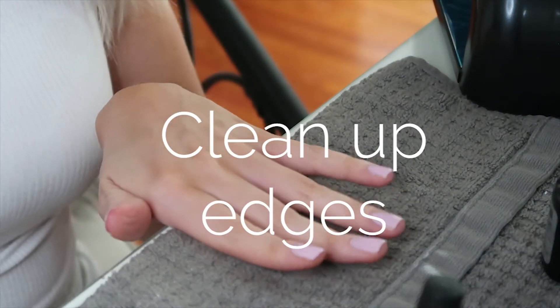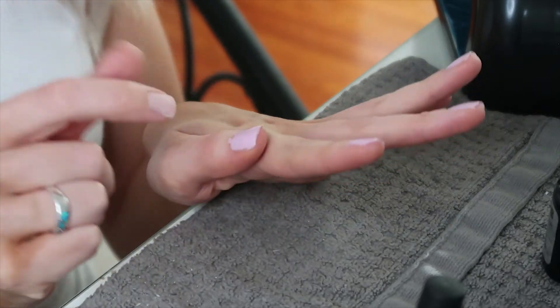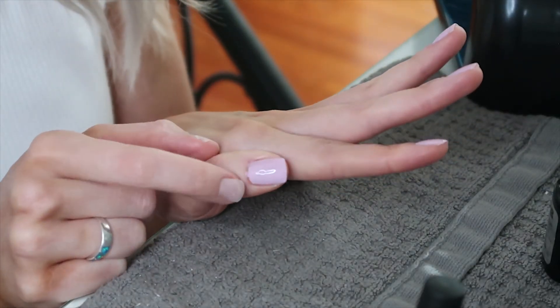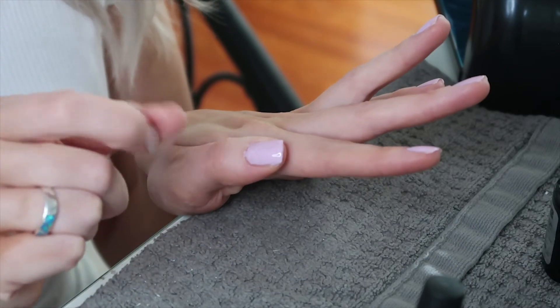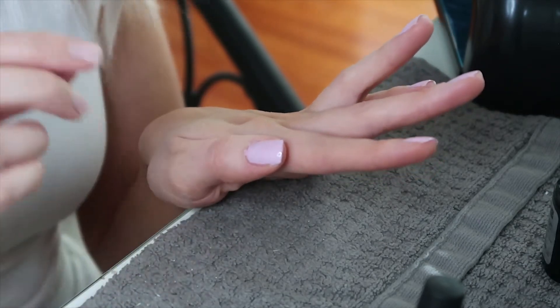After your first coat of color is applied, go back over your nails and check if any color got on the outer edge of your nail. Just clean that up with your fingernail, being very careful not to disturb the color on the actual nail surface.